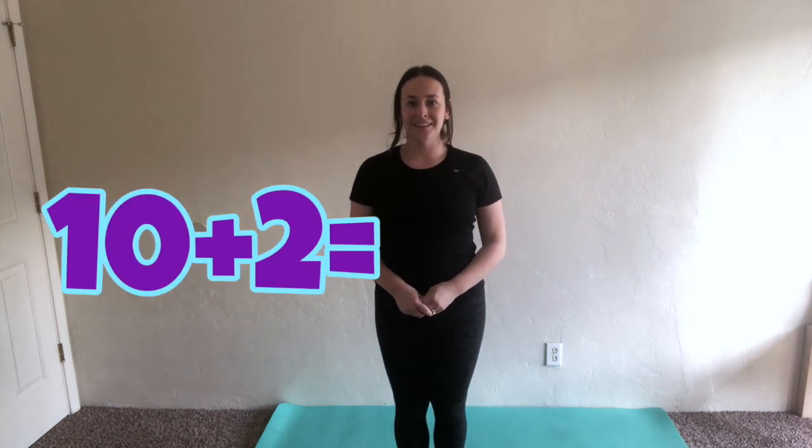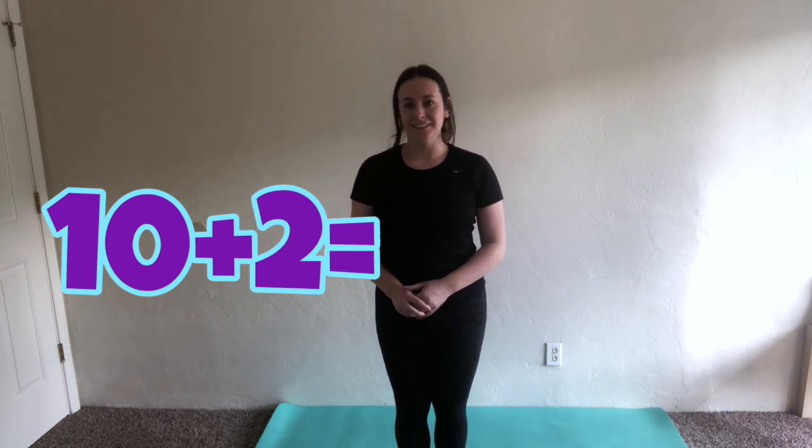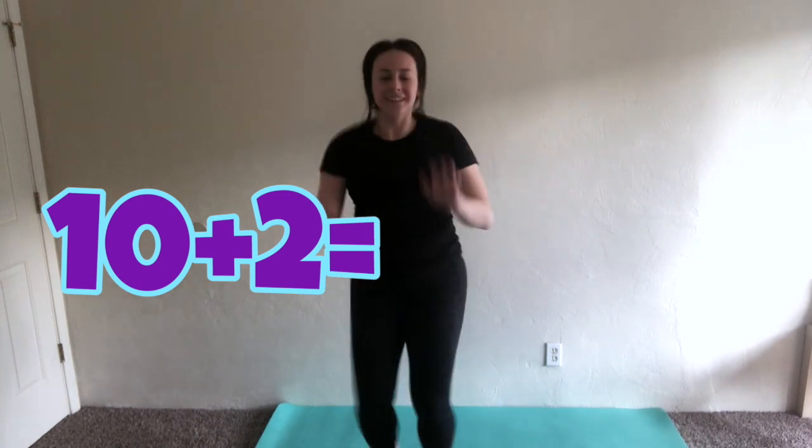Ladder climbs. We're going to be doing some teen number addition. We're going to do ten plus two. One, two, three, four, five, six, seven, eight, nine, ten, eleven, twelve.